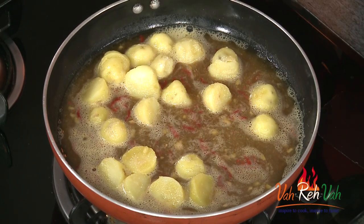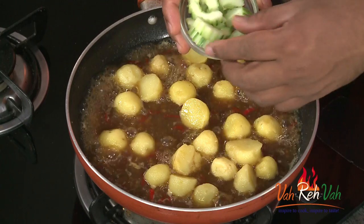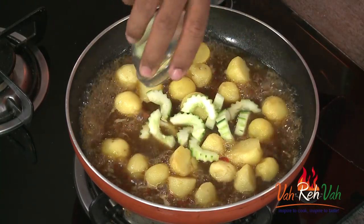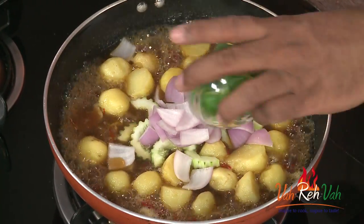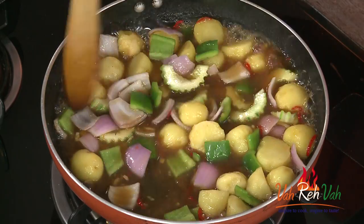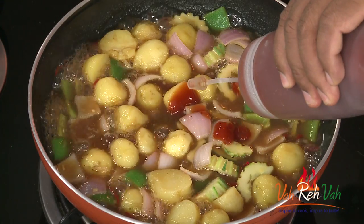We're also going to add some salt — that should be good enough. After letting these potatoes simmer for a few minutes, we're going to add cucumber. Cut them into fancy shapes — just cut them into half, scoop out the center, and cut them into roundels like this. Then we're going to add onion and also capsicum. These vegetables we're going to let remain a little bit crunchy, just cooking for another one or two minutes.